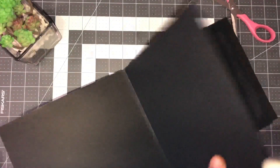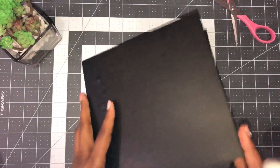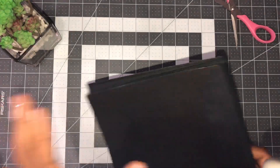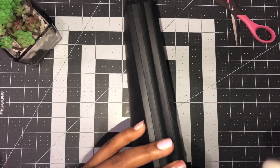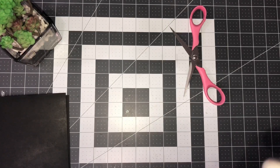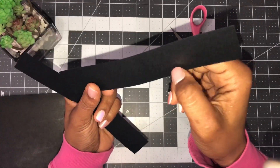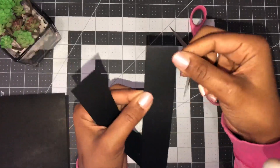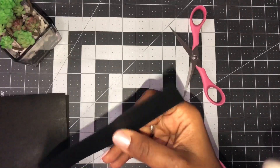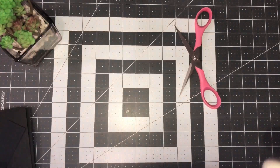So we have our pocket page, decorative page, standard page, front and back cover. Now we need to add a spine. You can leave it as-is, but if you want to make it more sturdy, cut a piece that is one and three-sixteenths inches by eight inches. I tried one and a quarter by eight but found a little excess sticking out, so the perfect size is one and three-sixteenths by eight.